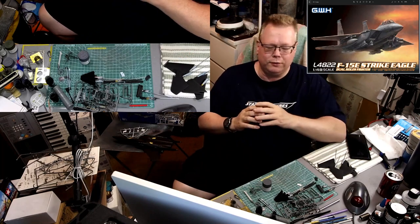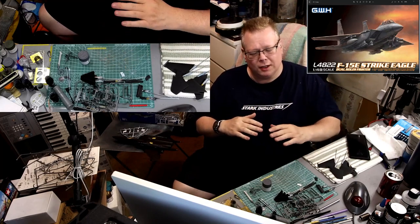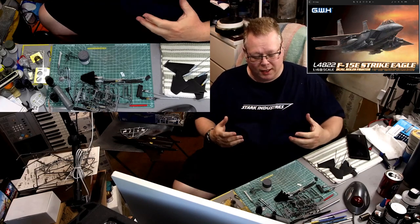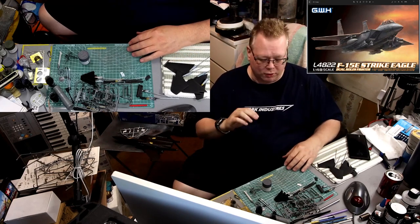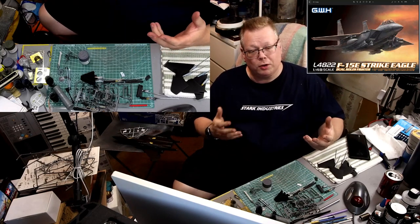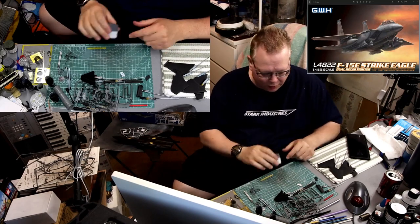One thing I do find, though, is my surface after spraying is a little bit rough - it's not perfectly smooth. And that's probably my own fault. I'm probably laying it on a little too dry, or it's drying right as it's hitting. Knowing what the problem is helps you solve it, right? So I'm going to be trying the leveling thinner today.